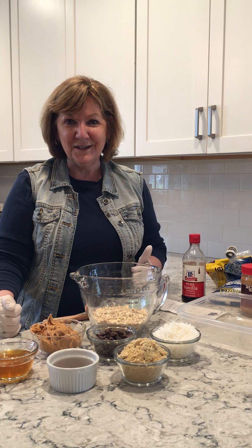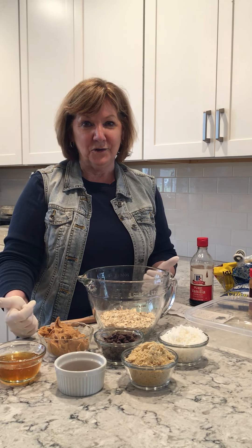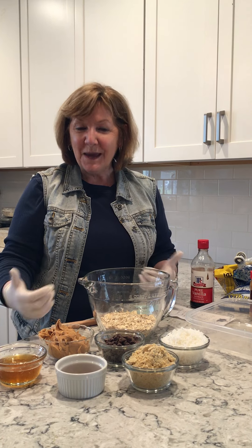I'm talking about an energy bite. You might think, how is it healthier than a cookie? Well, because of the ingredients you're using — instead of something with no nutritional value at all, you're actually making something that is a nice little snack.